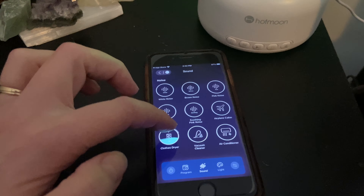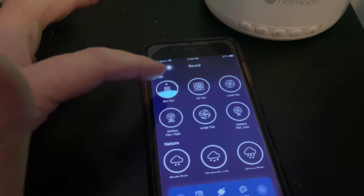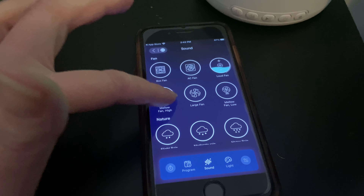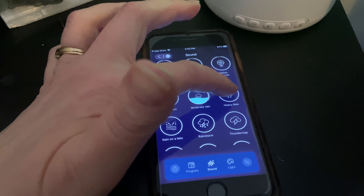The machine comes with a cord with a USB port for plugging in. Once you've connected your device to your app, you can choose the program button and select which sound you want — for blocking noise, for a yoga session, for reading a book, for sleeping, for using in a nursery, or for travel.